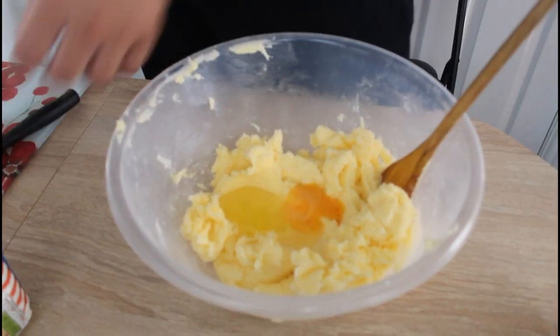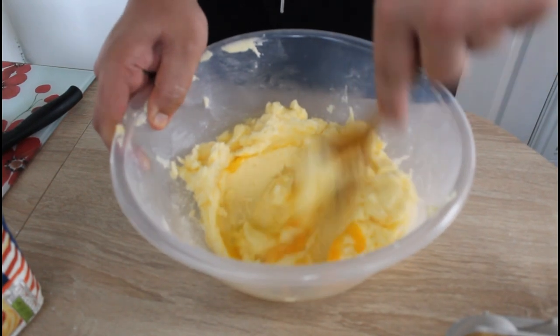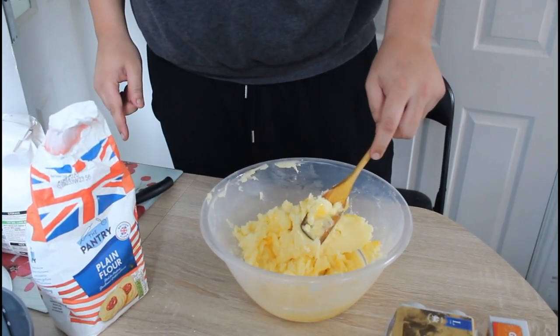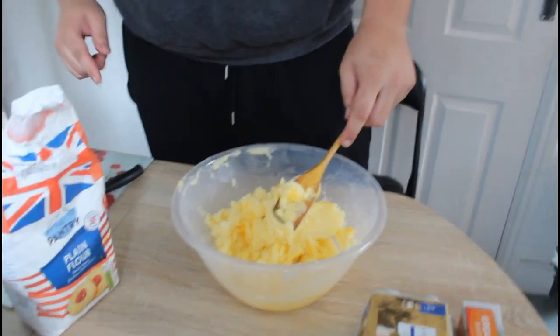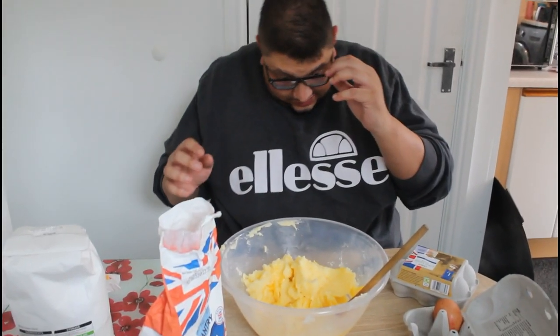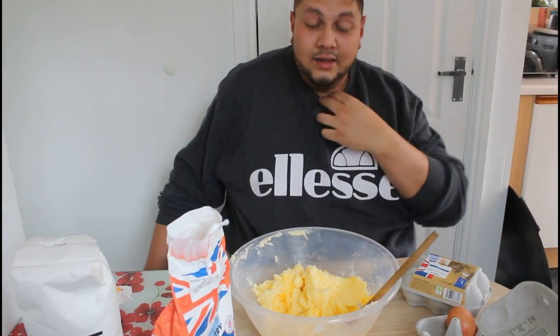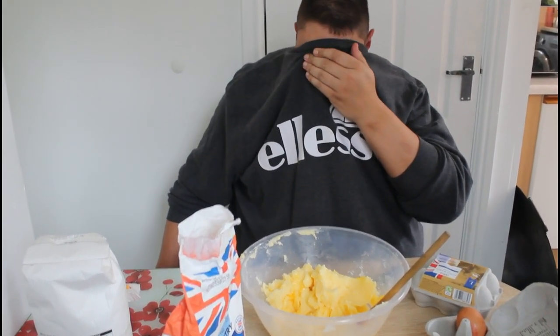I'm sweating, man — that was hard work. I'm going to add my egg, mix this up again, and then I'm ready to add my flour. Wait, it said one egg in the recipe. My glasses keep steaming up — I'm sweating so easily. My face is feeling like the bloody River Thames, trust me.